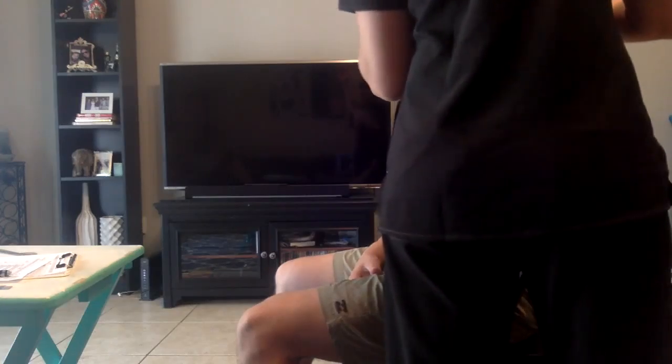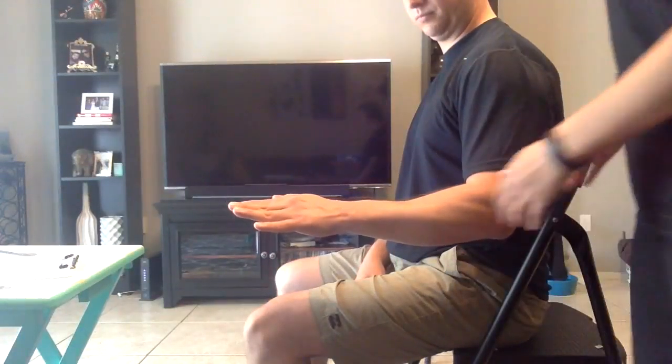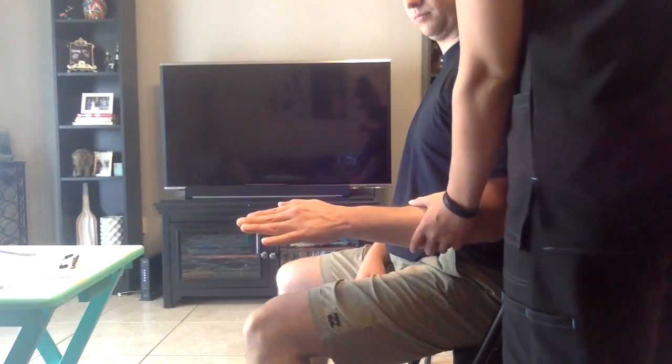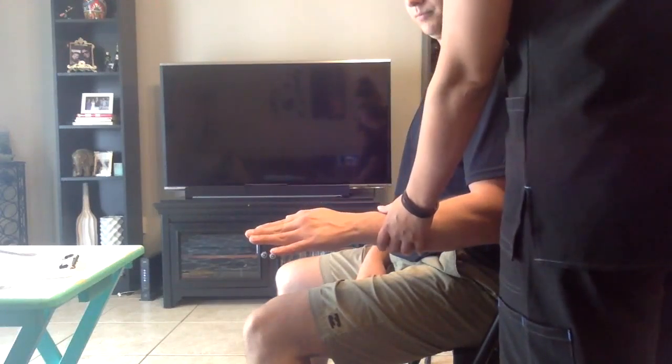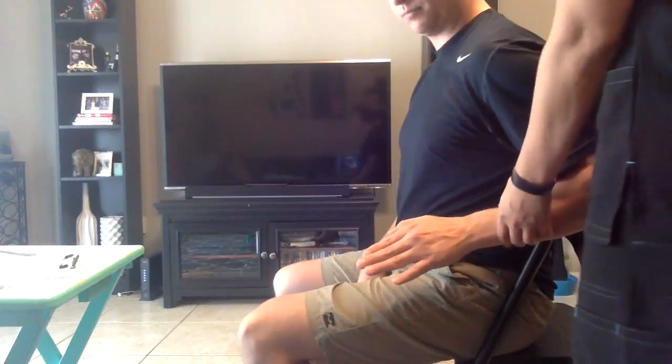I'm going to apply some resistance. I want you to hold it there. Don't let me move you. Now what I want you to do is stick your elbow out. Keep that elbow up, and what I want you to do is pull your elbow back. Sit up in your chair a little bit. Pull your elbow back.